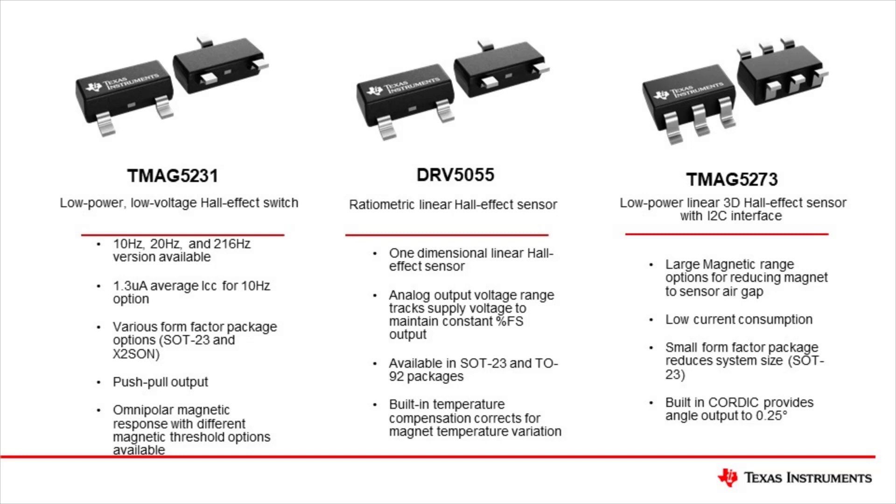The TMAG5231 is a family of low power Hall Effect switches. These devices offer various sampling rates, as well as several threshold options depending on the application. The TMAG5231 is offered in both SOT-23 and X-TSON packages to enable small form factor solutions.